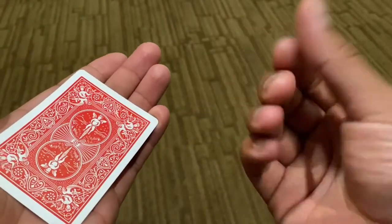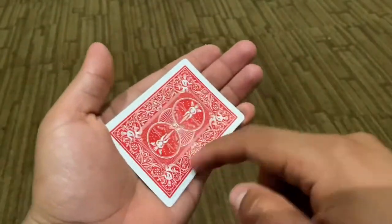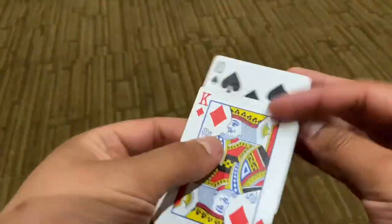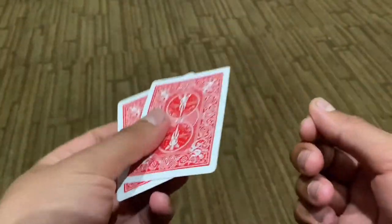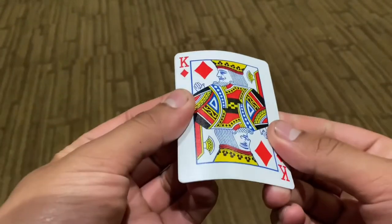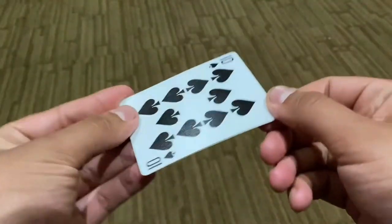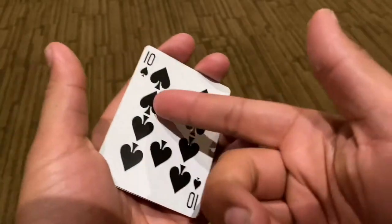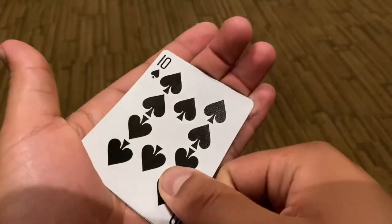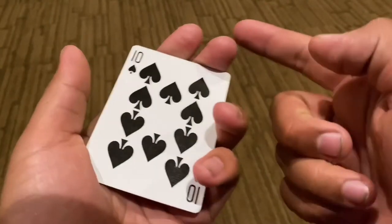A lot of people have the muscle memory to palm in their right hand because that's what most people are used to. But you need to learn how to do it with the left hand if you want to do the bottom palm. We're going to learn how to do it with two cards first, because it's a little simpler and it'll make the full-deck one-handed bottom palm a lot easier. Let's say you have the king and you want to get rid of it — all you would do is hold it like this. It's very crucial that it's at the base of the thumb as if you were about to palm. I like to put two fingers up here.